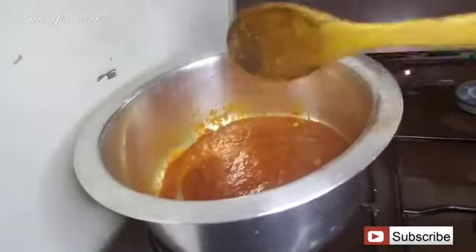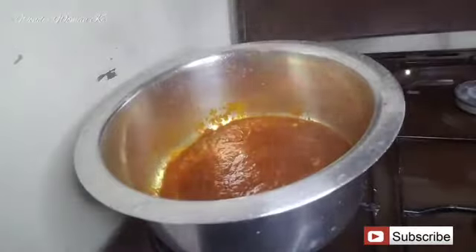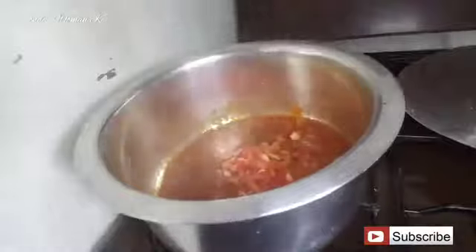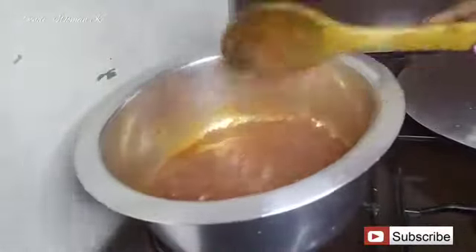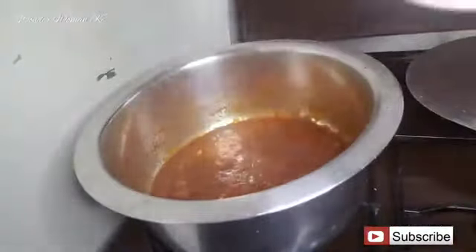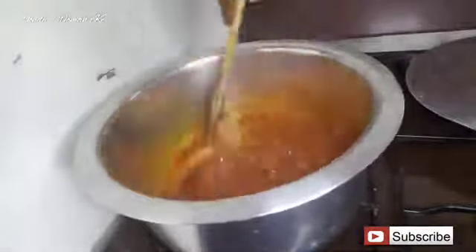Next, add in the tomato paste and stir it in. Then cover the pot, reduce the flame to low, and let it simmer for about five minutes. After five minutes, add in the red bell pepper, mix it in, and cover again for another five minutes. Then add in the salt, mix again, and let it cook for about another two minutes.